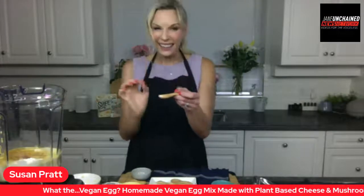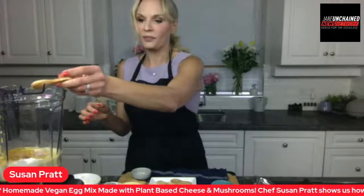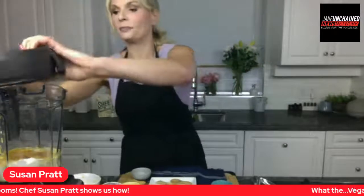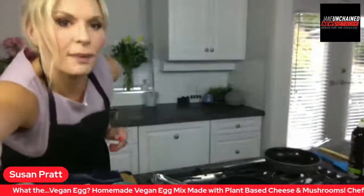We're going to add the Himalayan black salt — just an eighth of a teaspoon, a tiny little bit. A little bit goes a long way. You're free to leave it out if you want. Then we're just going to blend this up. But actually before I blend it, I'm going to put our mushrooms on so they start cooking. We're going to switch our view a little bit so you can hopefully see my pan.